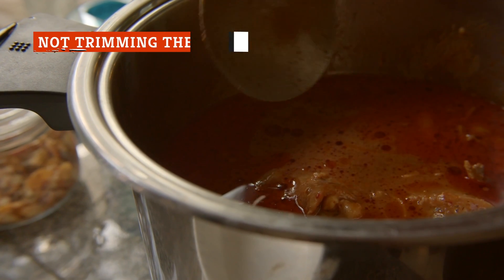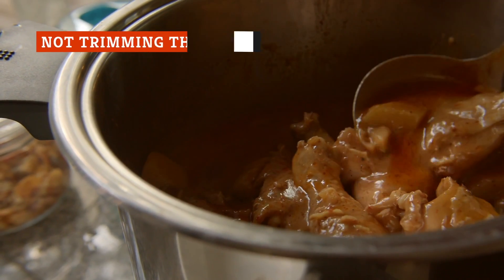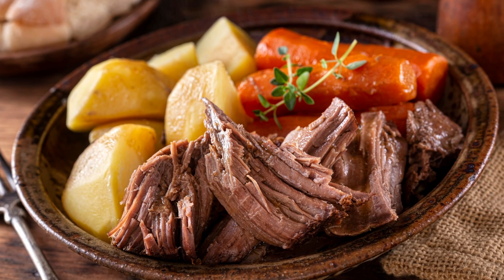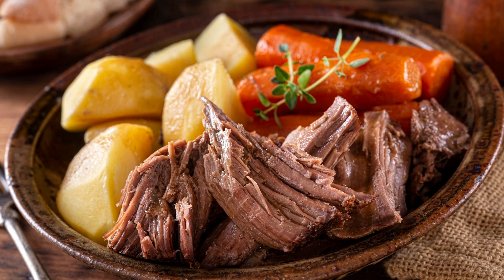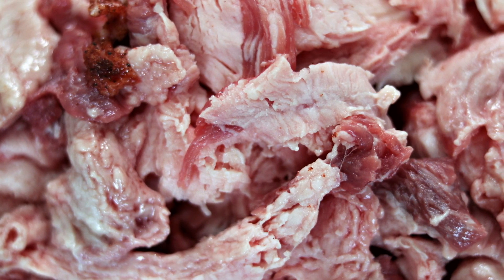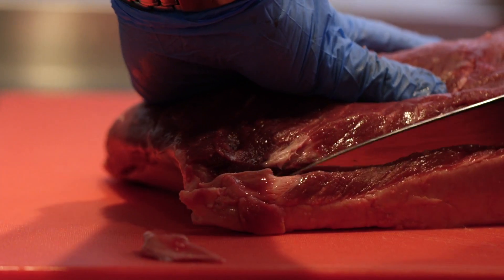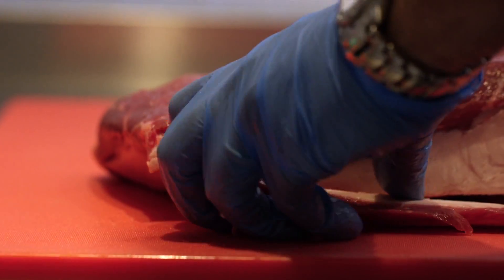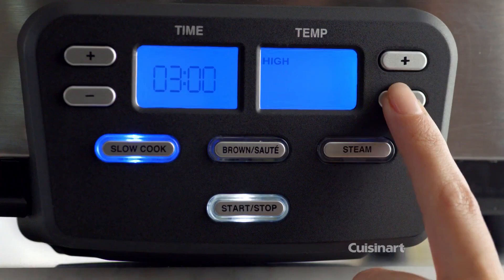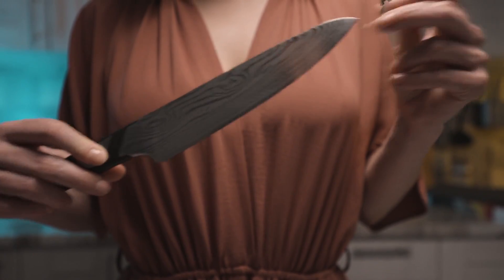A big draw to making stews and braises is that they take so long to cook that the meat will fall off the bone and separate from the fat. A little fat can add a lot of flavor to your pot roast, but it can also turn your roast into a big, greasy mess if you forget to trim any excessive fat. Some roasts have large fat caps that are easy to chop off. A lot of the smaller pieces of fat will be rendered out while it's cooking and add flavor, so there's no need to go overboard with a butcher knife.